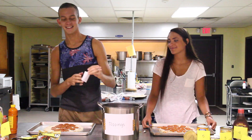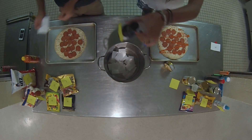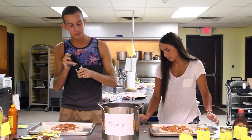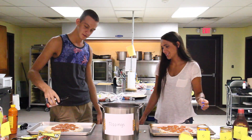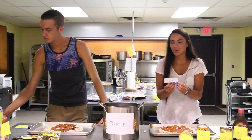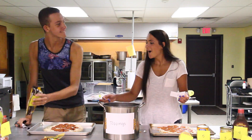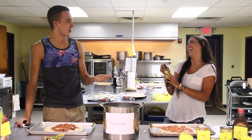Here we go. Eight - oh it's soy sauce. Okay so we're starting off with sauces. I'm going for a more Japanese style pizza today. How am I supposed to do this? Don't get it on me. Is that enough? 12 - it's the chocolate chips. That's not bad. You have chicken wing sauce on it.